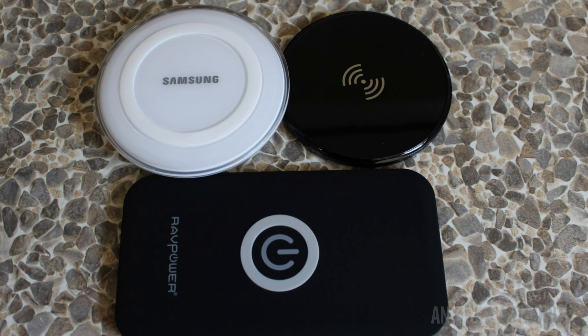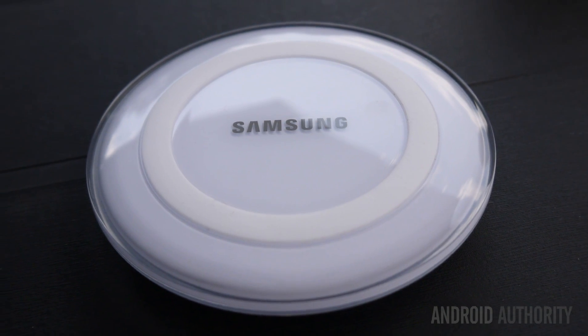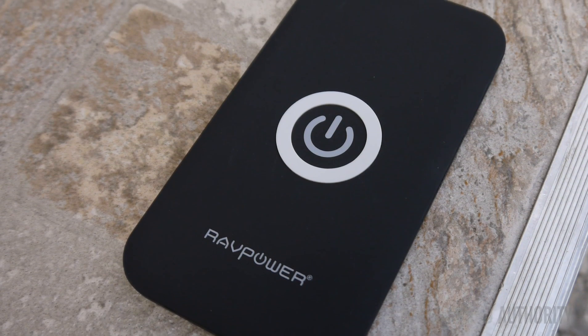For my testing I chose three popular wireless chargers: Samsung's official wireless Qi charging station, the Anker Ultra Slim wireless charging pad, and the RavPower wireless Qi charging pad.